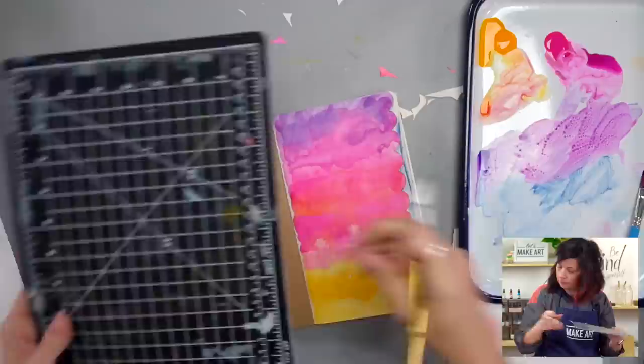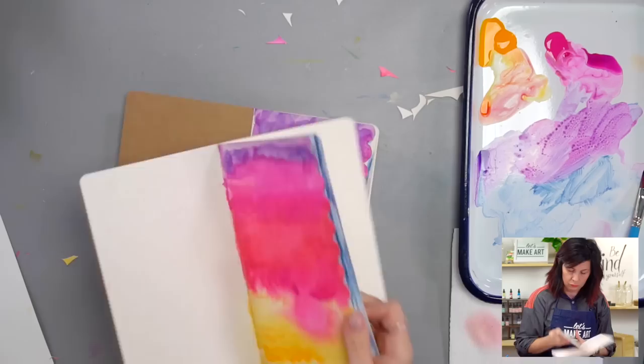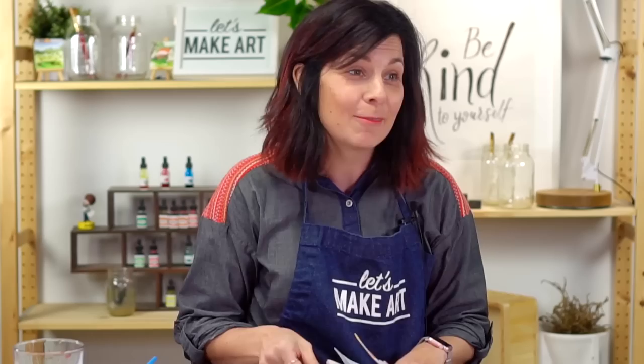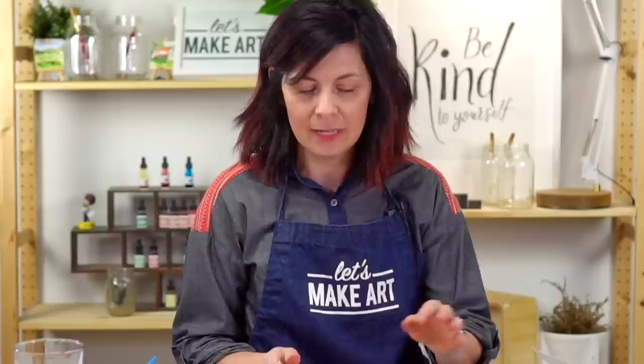We did it — we made a cool edge in our journal and you can do it too! I hope you had fun making this little extra bonus project with us, and thanks for participating in the questions. I think it's really fun to answer those and get to know y'all better. I want to invite you to create, play, and have fun with this project, and share it because we love seeing what you make. You can share it on our Facebook group at Let's Make Art Journals, or with a hashtag on Instagram. We're so glad you're here — thanks for being here and making this with us, and we'll see you next time.